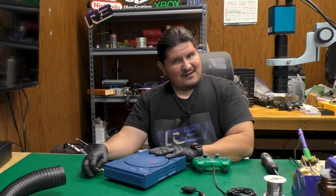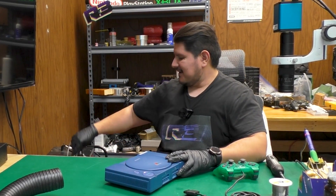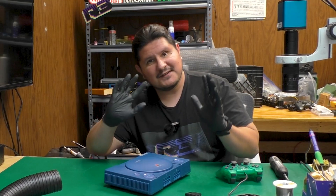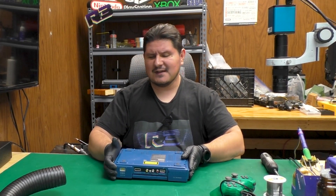So let's get down to business. Let's commence the suffering. We're going to go ahead and recap this console, and it's probably not going to be that fun because it has so many capacitors inside of it — it being a PU-8 board, if I'm not mistaken. Let's go ahead and do a double check.